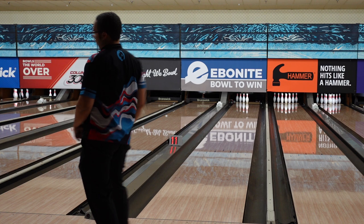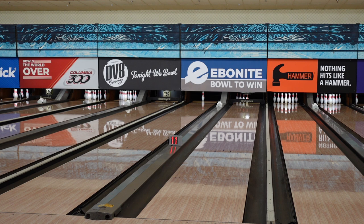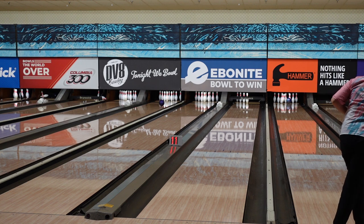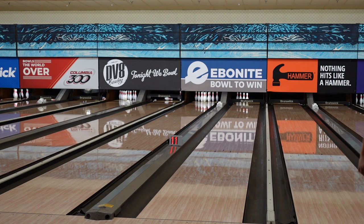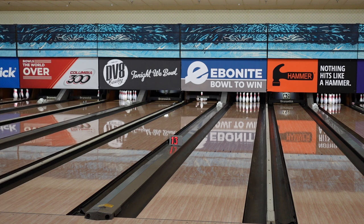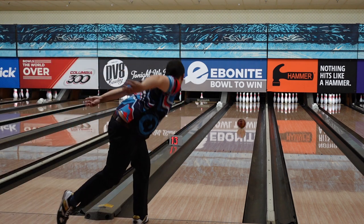That's terrible, fell right off my hand. Tony, with these demo balls they'll just fall right off your hand. Make sure it didn't go to the lane next to you. Make another good shot — that's pretty good.